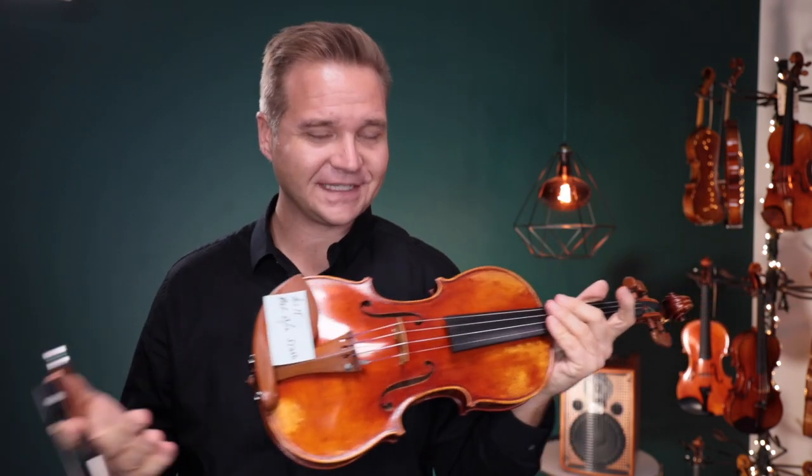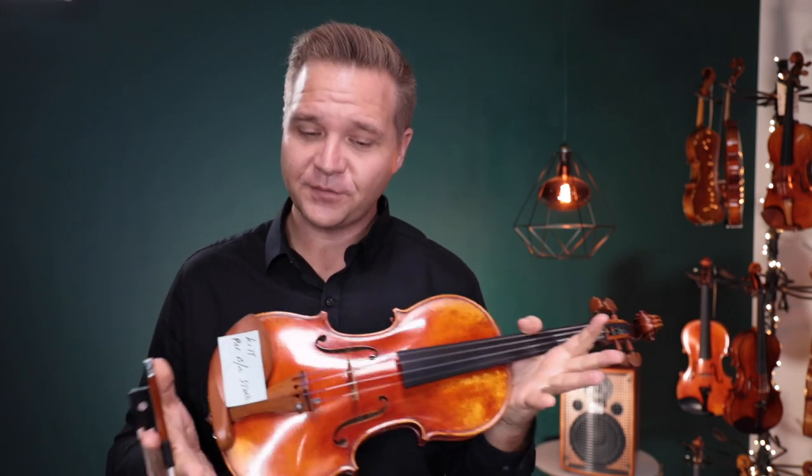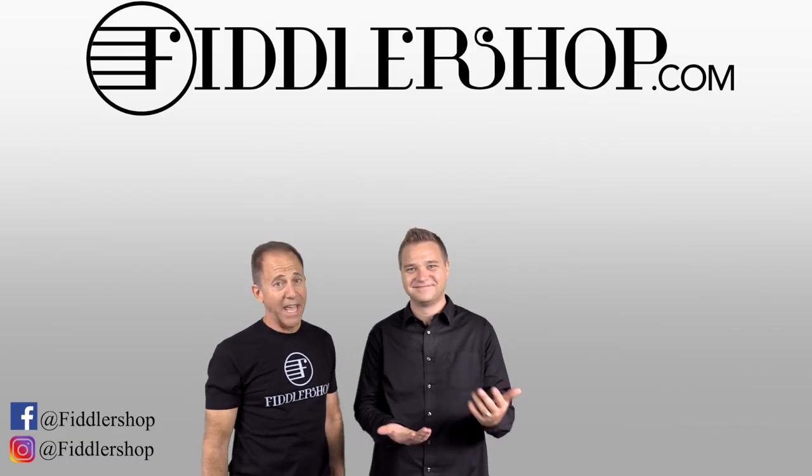Alright, well Kit, it's a beautiful sounding bench Stradivarius violin for you to choose from. We do look forward to hearing from you — what you think. And for everybody else watching, if you'd like to learn more about each of these instruments, I've got links for them below or at the end of the video. Thanks so much for watching us, we look forward to seeing you at FiddlerShop.com. I hope that was informative and helpful.